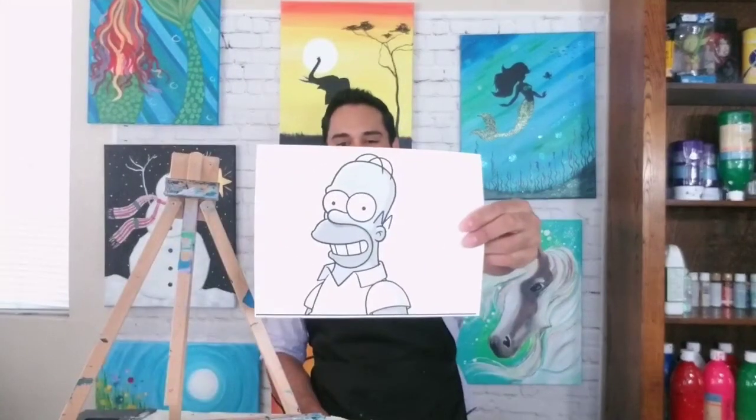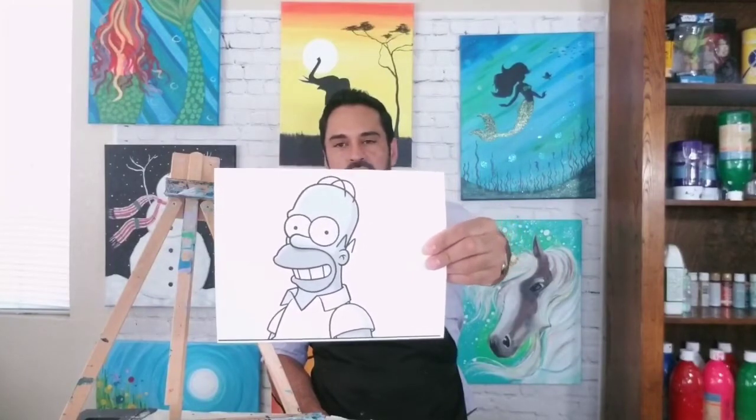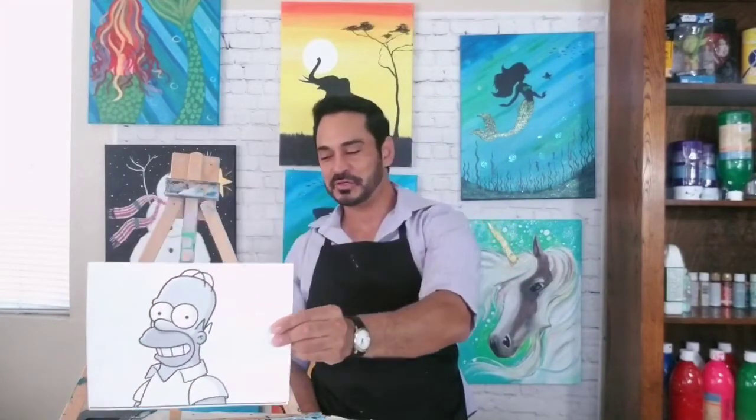Everybody, get your pencils ready. Get something to draw on ready. Make sure you guys have an eraser because you'll be using that. And let's get moving — Mr. Homer Simpson drawing tutorial coming right up.